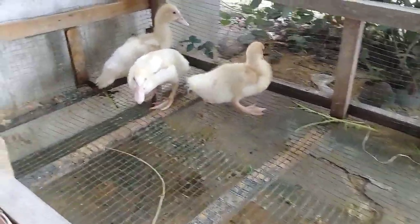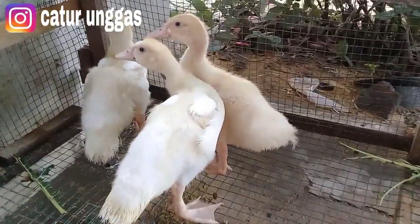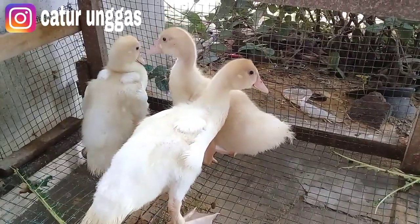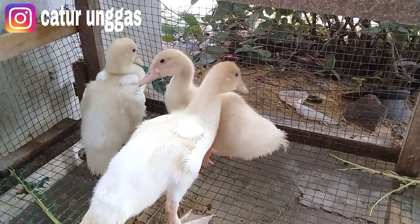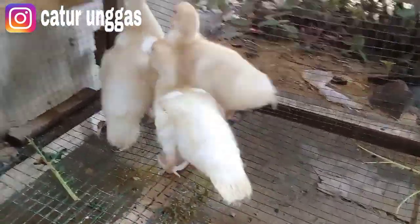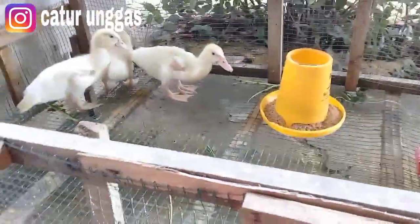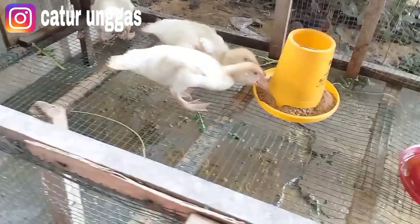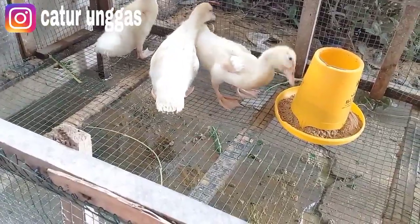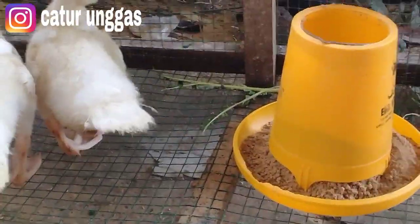Oke, ini untuk entok umur 1 bulan ya teman. Sudah besar, ini sudah keluar bulu putihnya. Jadi untuk teman-teman yang berminat untuk pembelian entok jumbo umur 1 bulan bisa langsung DM di Instagram Caturunggas. Oke kita berikan untuk pakannya tadi. Nah ini untuk pakan hijauan sudah habis ya teman-teman. Saya beri daun pepaya, sudah dicamili. Nah ini sudah habis.